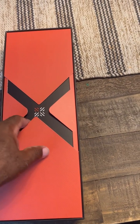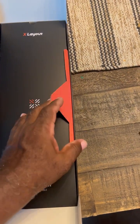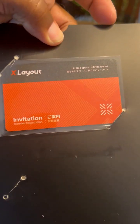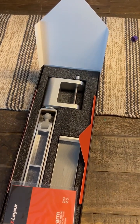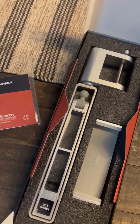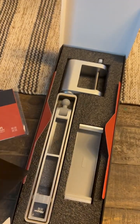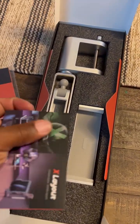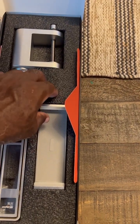Here we have the box — you open it and it has a nice design the way it unfolds. There's something that says 'limited space invitation,' we'll see what that's about — feels like the manual, but here's the actual manual. It's a lot of literature that I don't generally read, but I'll go over that and it'll be in the photos of the review.